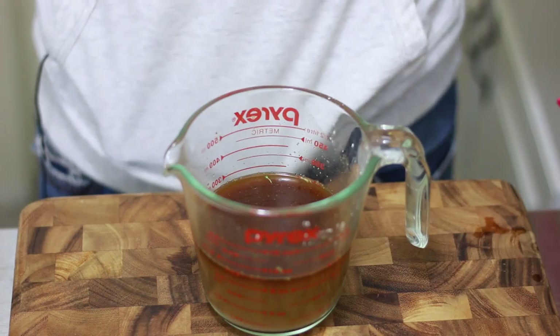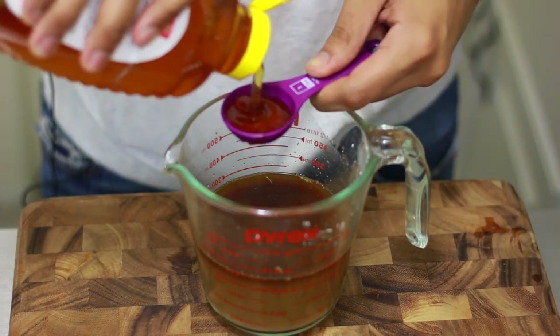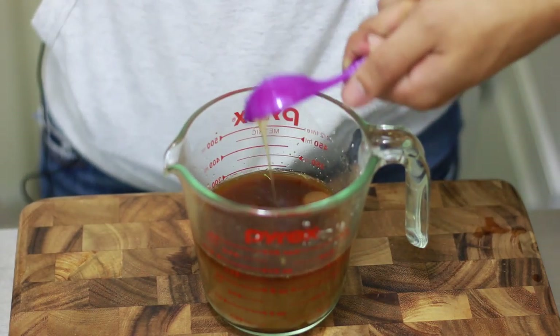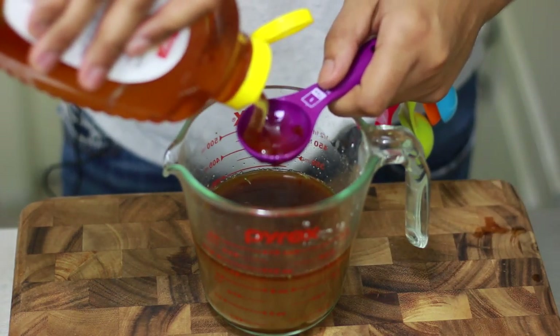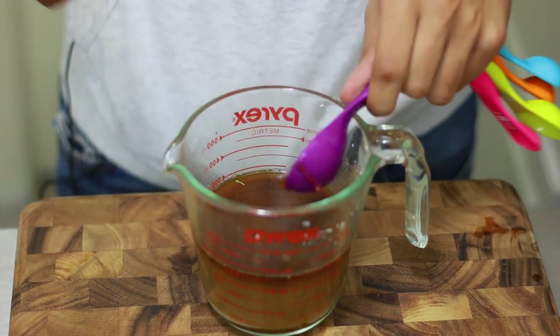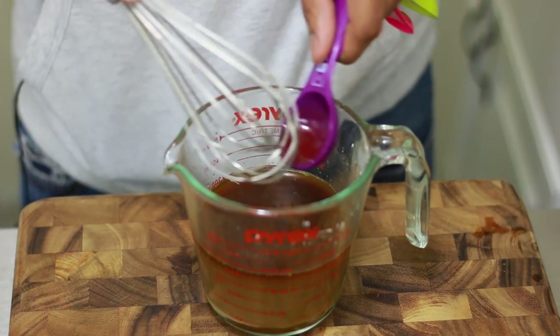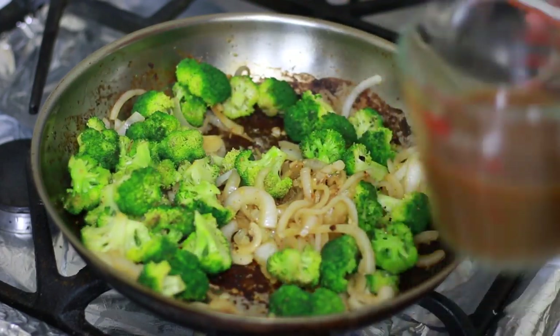That forgotten ingredient is honey — you're gonna add some honey to your beef broth mixture. I have used dark brown sugar or light brown sugar too, but this time I am using honey. So just add it in there and mix it all together.